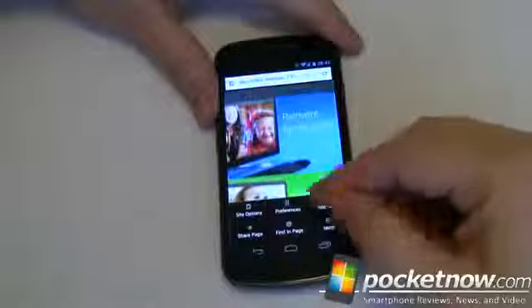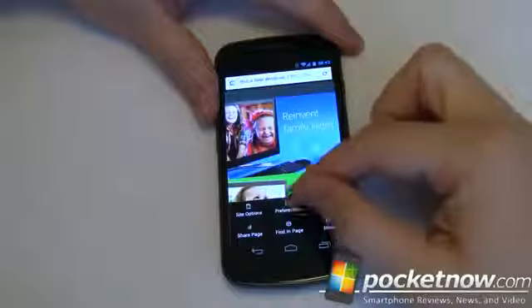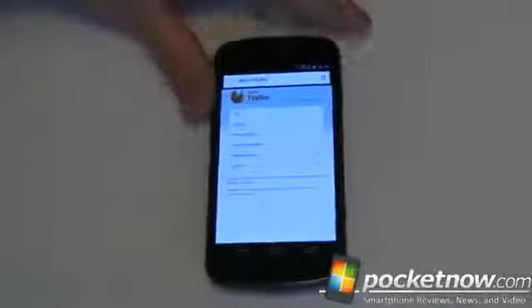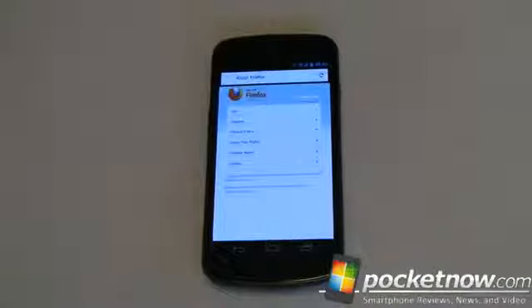So, showing off Firefox 9 for Android. For Pocketnow, I'm Joe Levi.